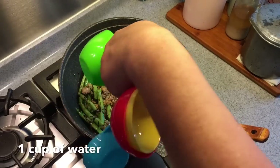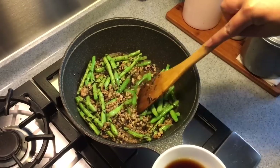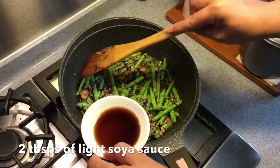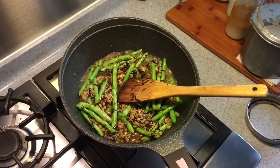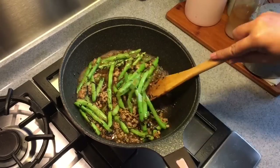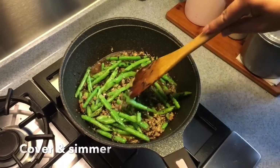I'm going to add in some water now so that I can steam the vegetables. I'm putting in one cup of water. I am also adding in two tablespoons of light soy sauce as well as half a teaspoon of sugar. Stir them up well and cover them.